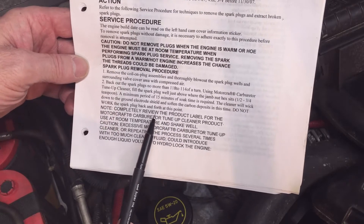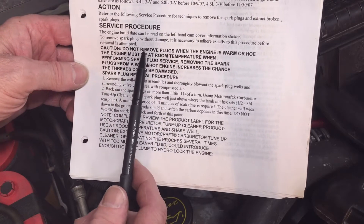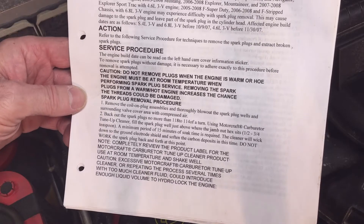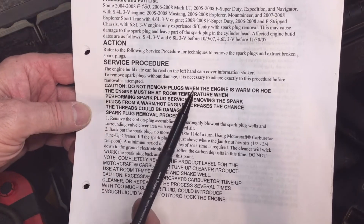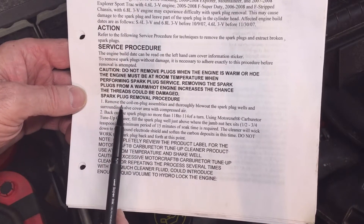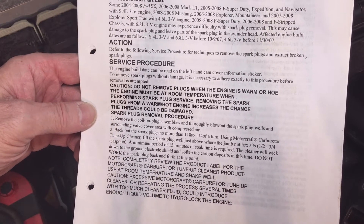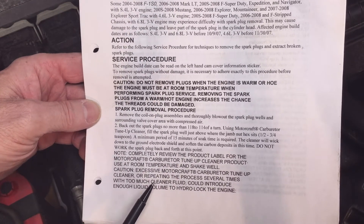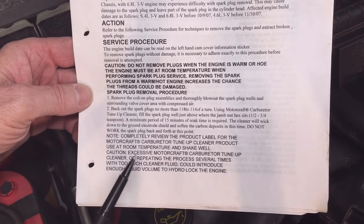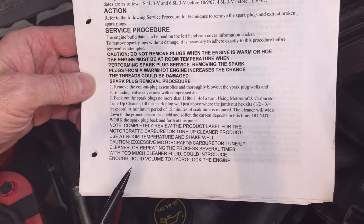It goes on to say that you do work the spark plug back and forth later. It also says you want the engine to be cold, not warm or hot. However, the latest service information I have from Ford on my 5 liter says they want the engine to be warm. I recommend having the engine warm, but the 2013 bulletin warned that could damage the threads. I haven't checked for an updated procedure, but I'm going to proceed since this is an improved design plug and they shouldn't break off.